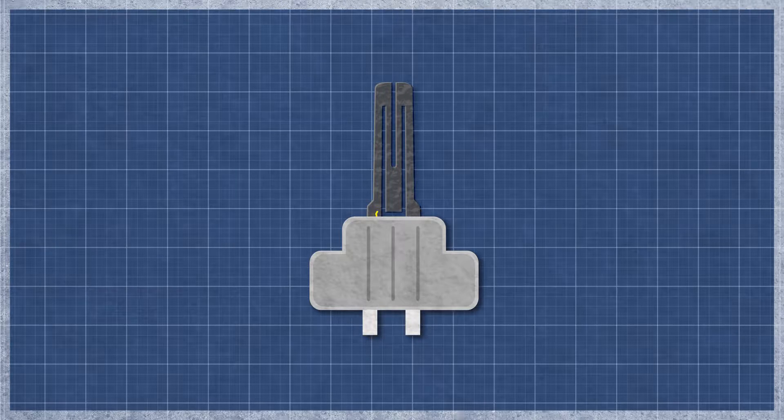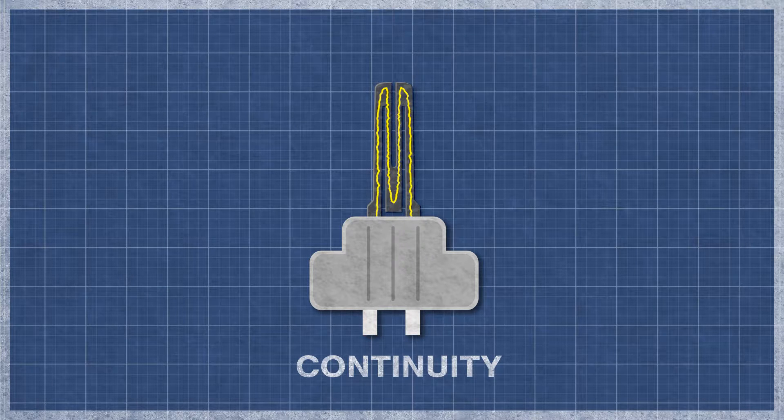A hot surface igniter works similarly to an incandescent light bulb. As electricity flows through the element, the resistance in the material generates heat. This flash of heat causes the gas to ignite.